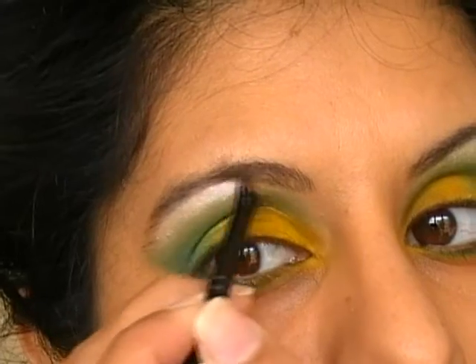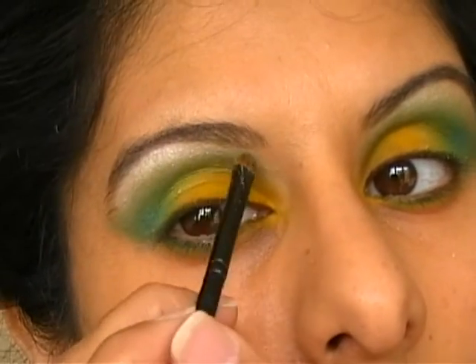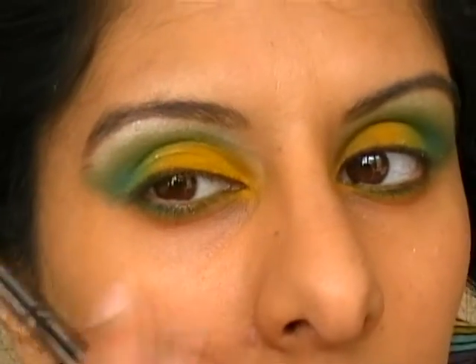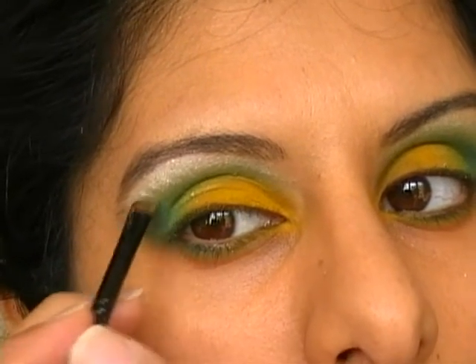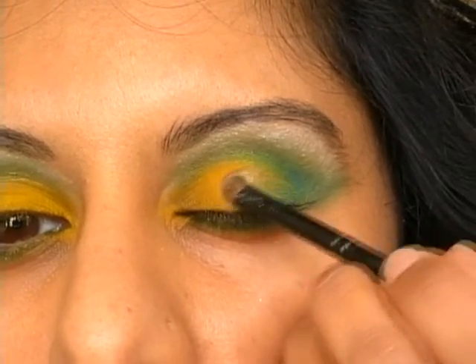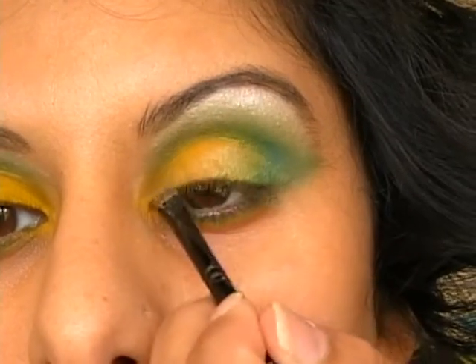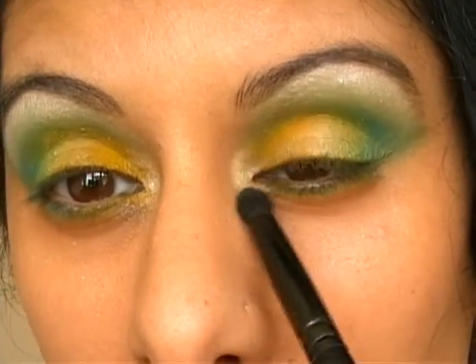And that just finishes it — it's a lot. And that crease brush that's part of the pack.